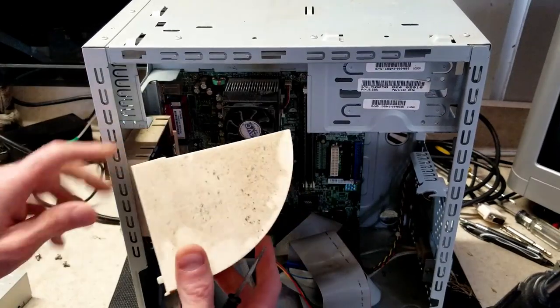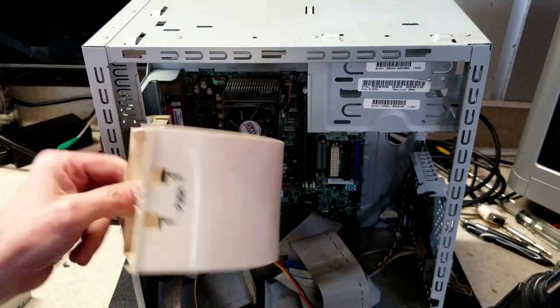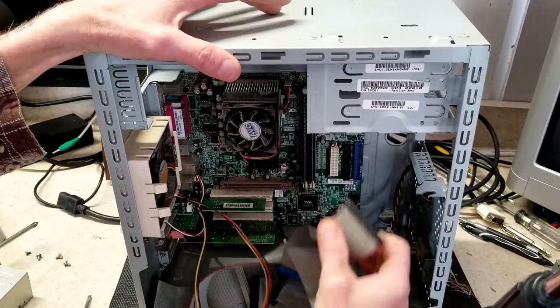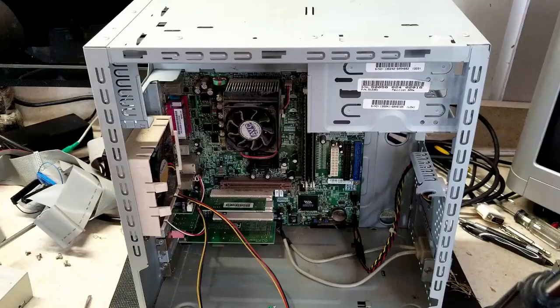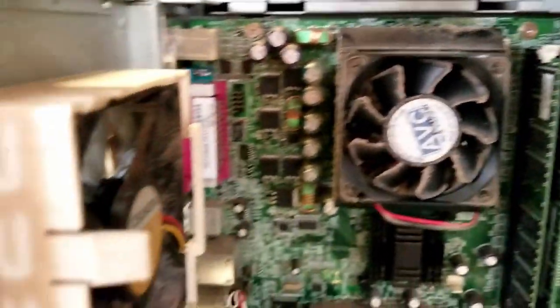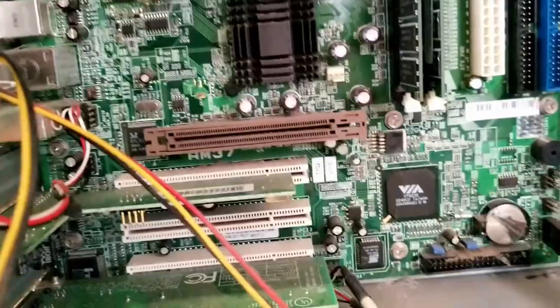Look at the dust on that — it's really not too bad considering it's probably never been cleaned since 2002. Getting some more stuff out of the way to take a closer look at the board. There's quite a bit of dust on the CPU heat sink and fan, and also on this rear fan. Pretty much everything has got quite a layer of dust on it in here.